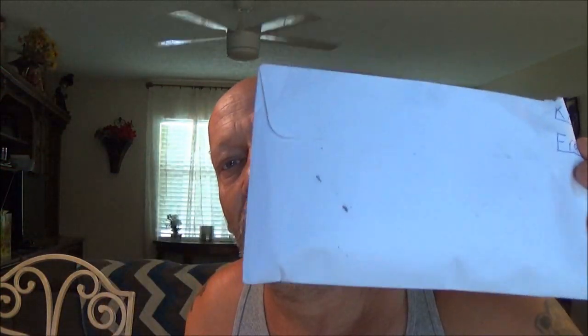Hey guys, SheaBearer1000 here. I got an envelope here that was mailed out to me. I got it yesterday, and we're going to open it up and see what's in it.